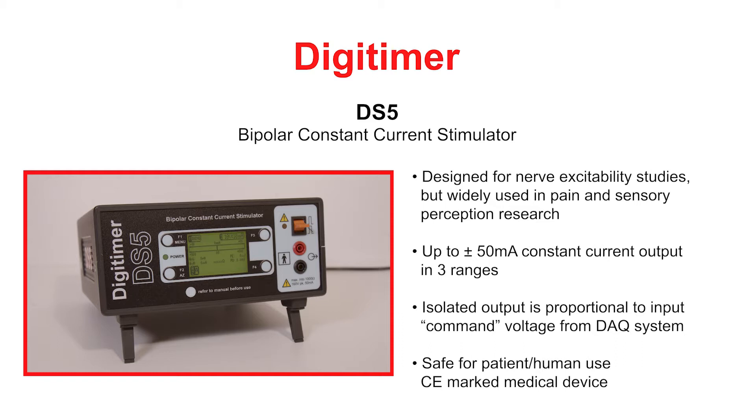The biphasic constant current output of up to 50mA is proportional to and follows the shape of an externally applied command voltage from a signal generator or computer controlled data acquisition system. For patient safety, the DS5 is a fully certified CE-marked medical device under the European medical device regulations.